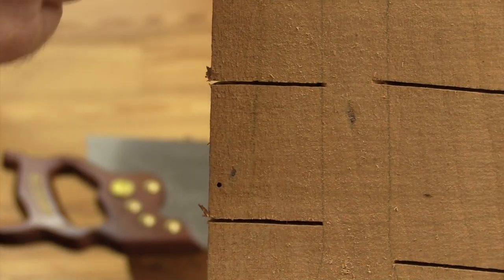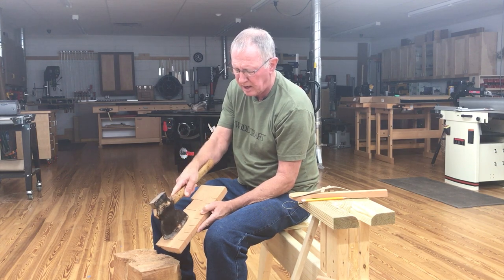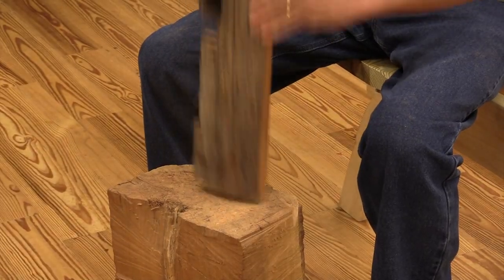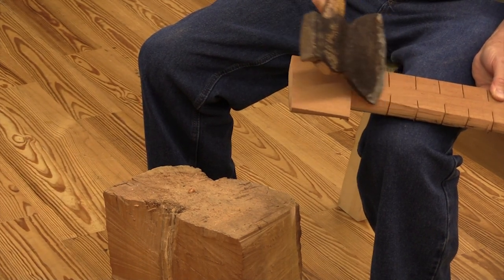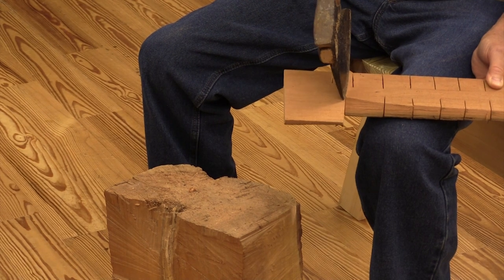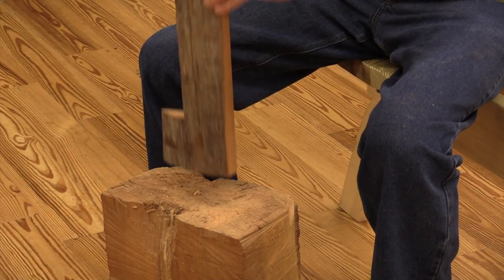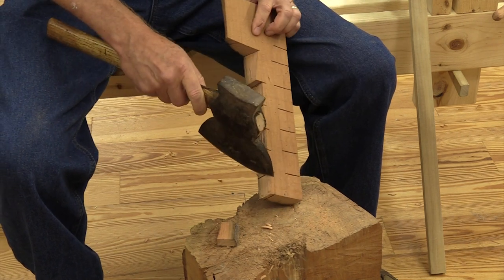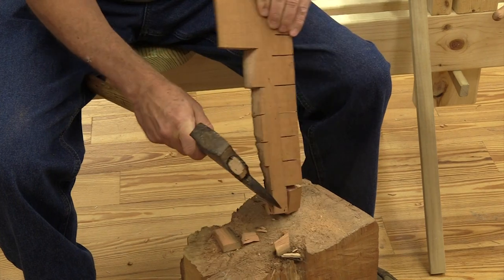The wood is going to split along the grain. I'm not going to start right next to the handle — I'm going to start creeping up on it just to make sure the wood doesn't try to split into the handle I want to keep. It looks like the wood is going to cooperate. I did get a bit of a deviation so it's a good thing I started out farther. I'm going to have to work that down from the other direction — this crack started going in. So now it's just a matter of working this down to my saw cut lines.